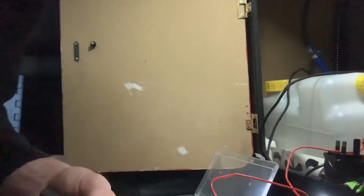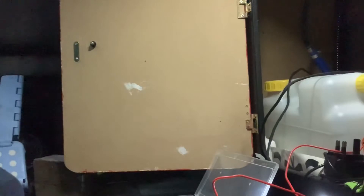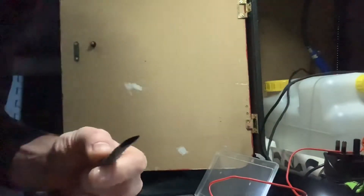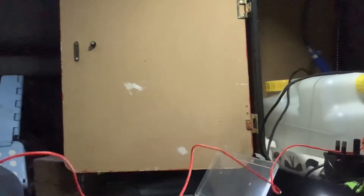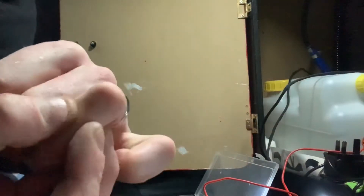Just to neaten it all up a bit, I'm gonna stick some heat shrink on. Bear with - ah, you sod! Wear gloves - got a boo boo.